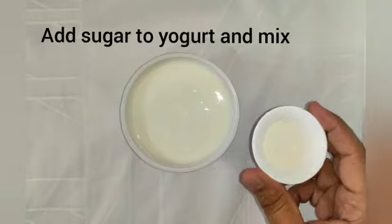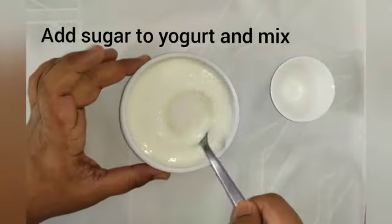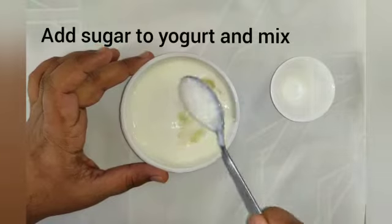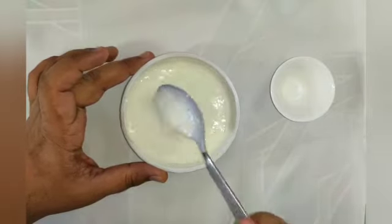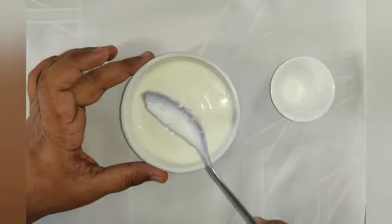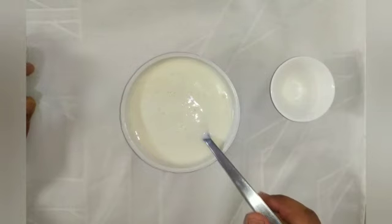For making the dip, it's the most interesting part — just add the sugar to the curds and mix. Keep mixing and you can also chill it or serve it at room temperature, that's completely your choice.